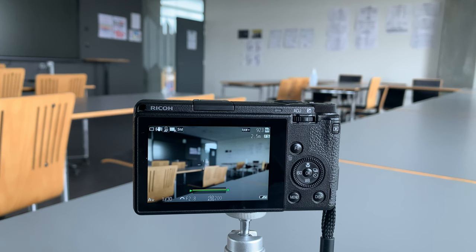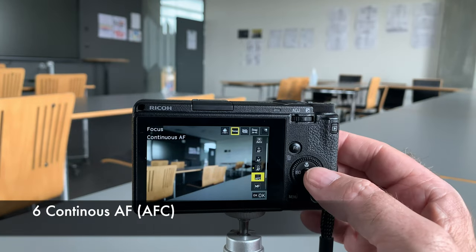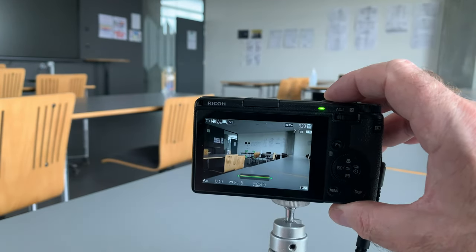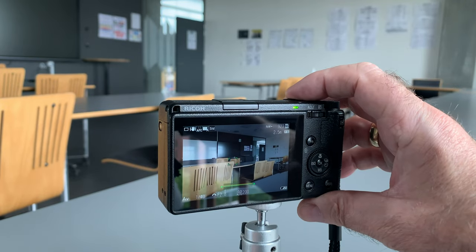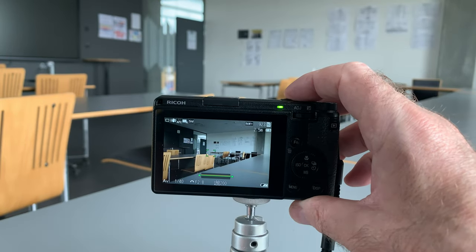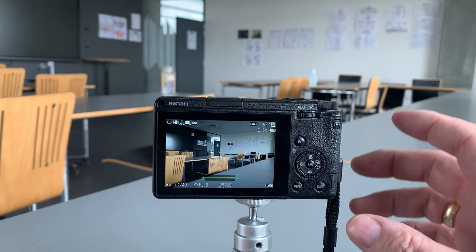I don't use tracking very often at all — I prefer to move myself and the camera to track a subject. Next up: Autofocus Continuous. This is not the same as tracking. When I press the button down it focuses on the back of the chair, but with my finger still half-pressed I can move the camera and — without lifting my finger — it refocuses on something else. So it's constantly refocusing as I move the camera, but it's not tracking one subject. I don't use that much either.